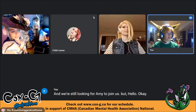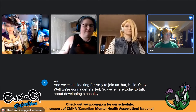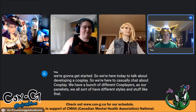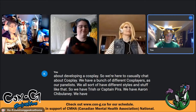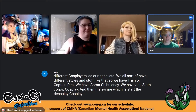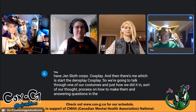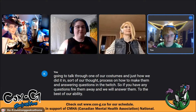We're here today to talk about developing a cosplay. We have a bunch of different cosplayers as panelists — we all have different styles. We have Trish or Captain Pira, Aaron Chibi Lenny, Jen Slothcore Cosplay, and Dart the Dense Boy Cosplay. We're going to talk through one of our costumes, how we did it, and our thought process on how to make them, while answering questions in the Twitch chat.